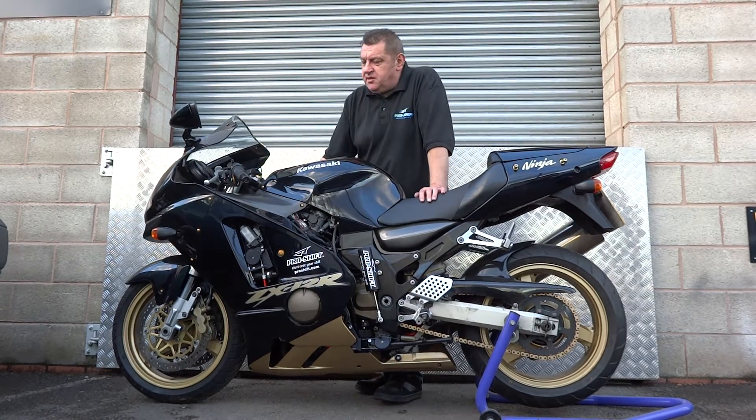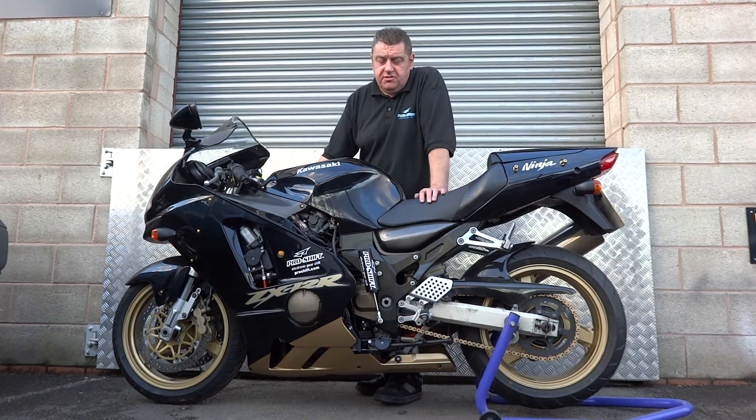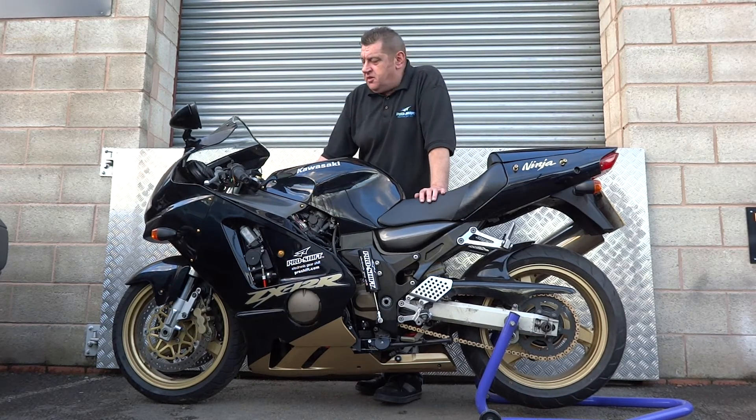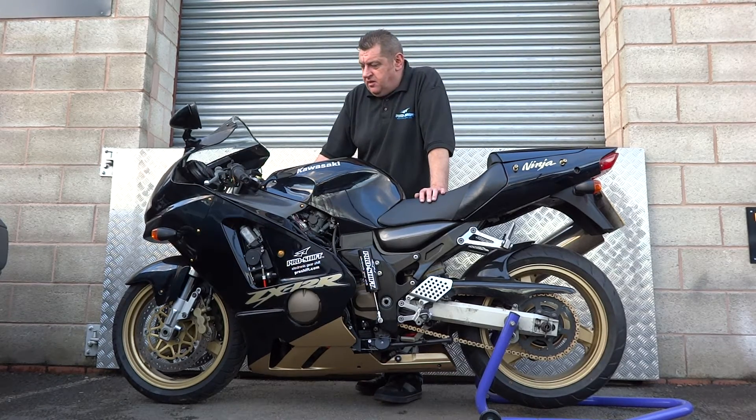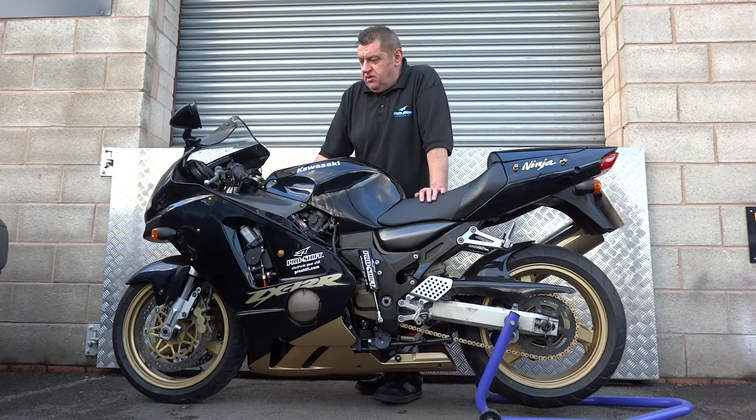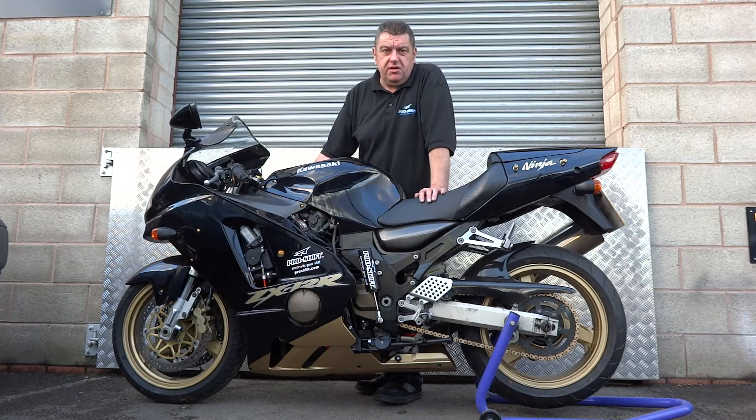The bike is fitted with a throttle blipper, so on the downshift it's clutchless and a closed throttle makes the downshift blips. We'll give it a run through the gears to demonstrate that, and then we'll show you another interesting feature which is an electronic side stand, because the owner of this bike is a left leg amputee and we developed this specially for his personal needs, but we think it's quite interesting.